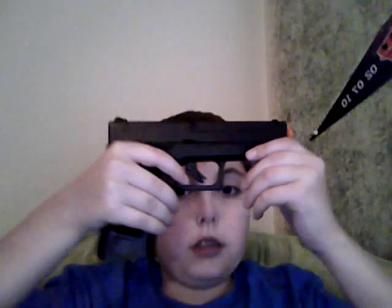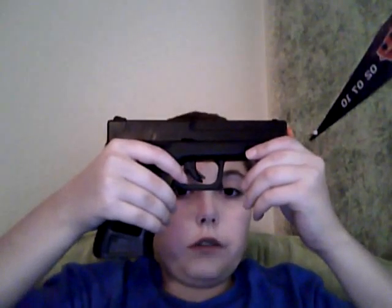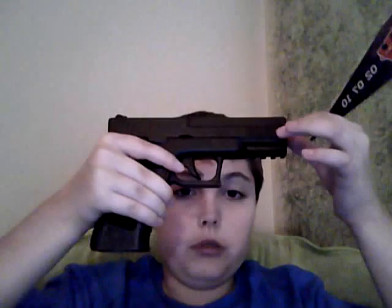They said they weren't going to get any more orders, so this is the only time I could have gotten it. They also have a different color of it — instead of having a black slide, there's a blue slide. It's the same thing but with a blue slide.